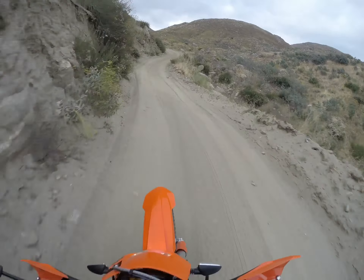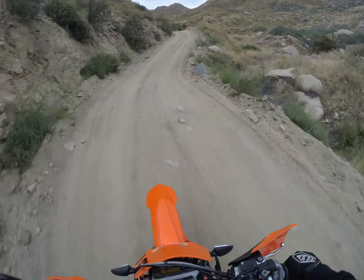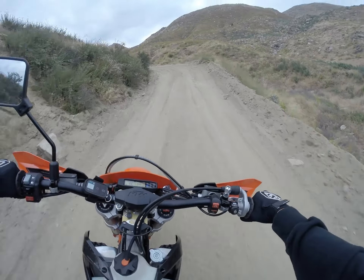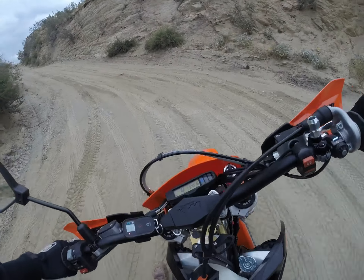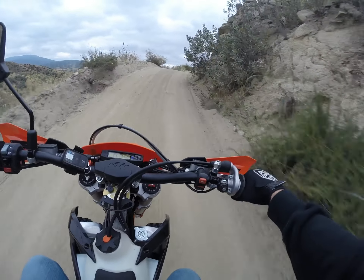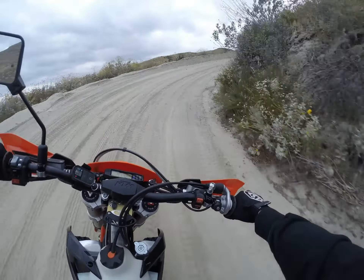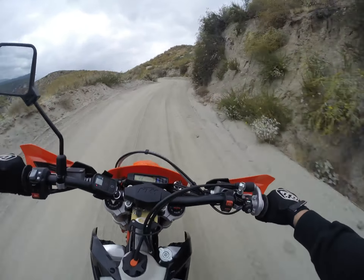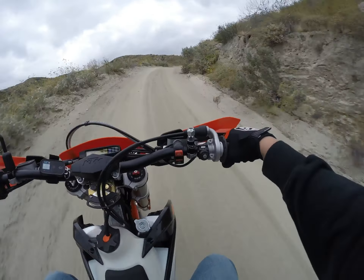The tires I picked up are the Motos. I got the Extreme Mountain Hybrid for the rear and the Mountain Hybrid front. They seem pretty aggressive. They're a little bit noisy on the street, otherwise they seem pretty smooth. The original tires that came on the bike are the Continental Twin Duos. They're pretty good tires, but they're slippery in the dirt. They're pretty good on the street though — I really liked them on the street.